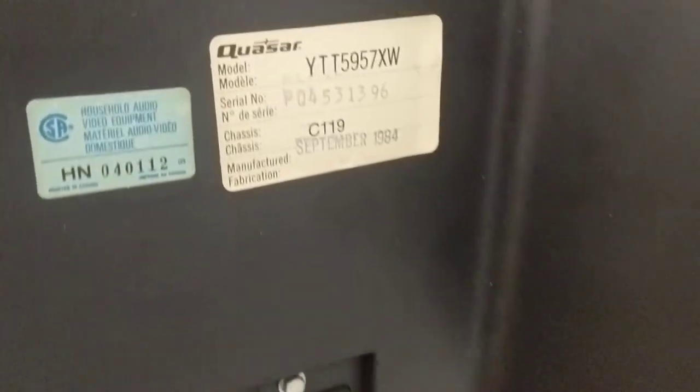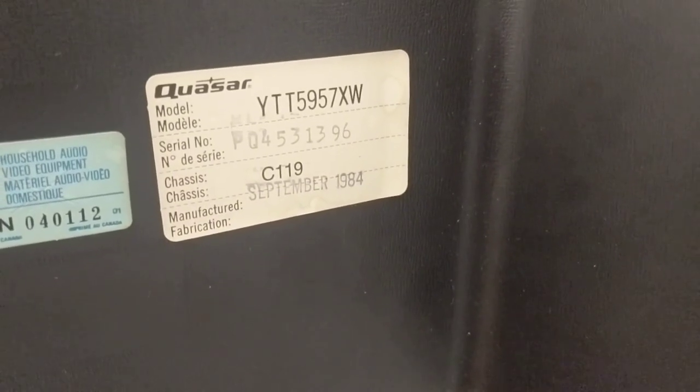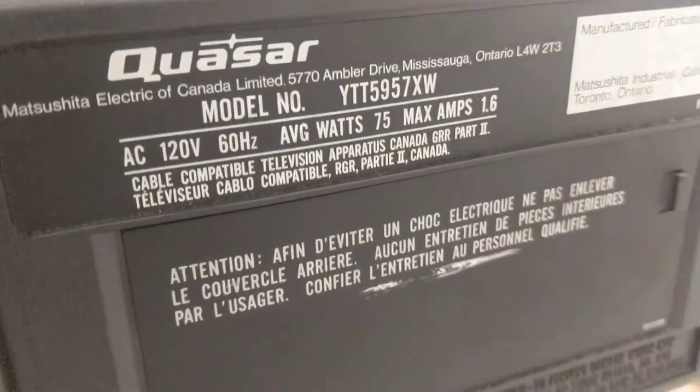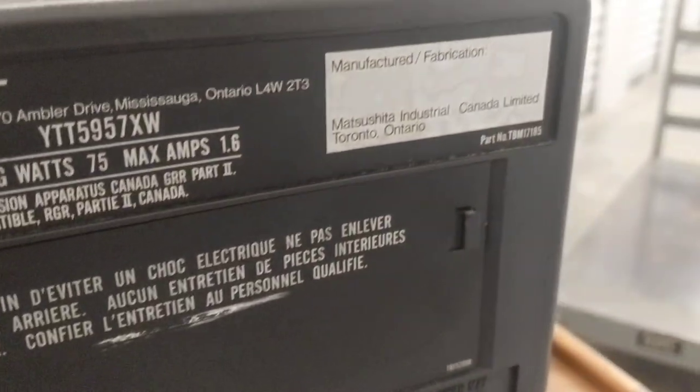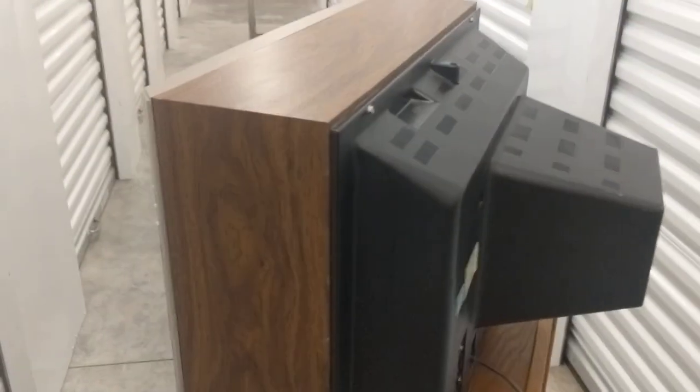You can see this one's really clean. Came from a home where they loved it. Typically you've got some scratches on the top, scuffing from a VCR or other objects placed on it, but this one fared pretty well. Had an owner who cared. YTT 5957XW, made September '84 by Matsushita in Canada — another one made in Toronto, assembled in Canada. Parts presumably from Japan and other markets.